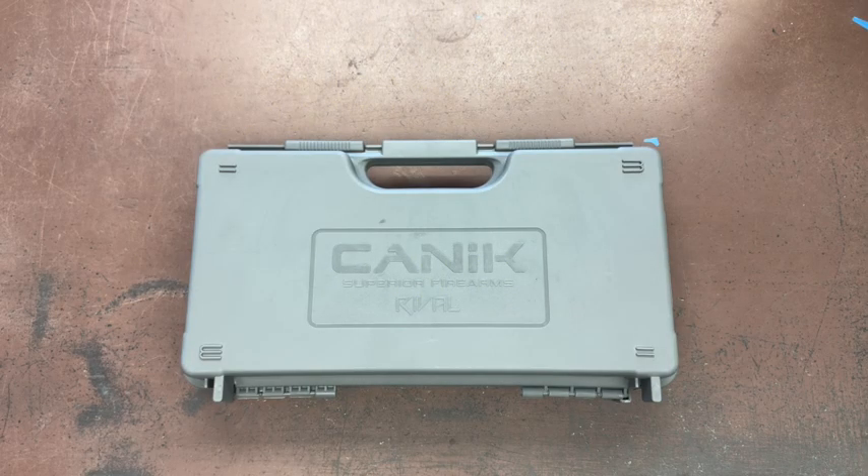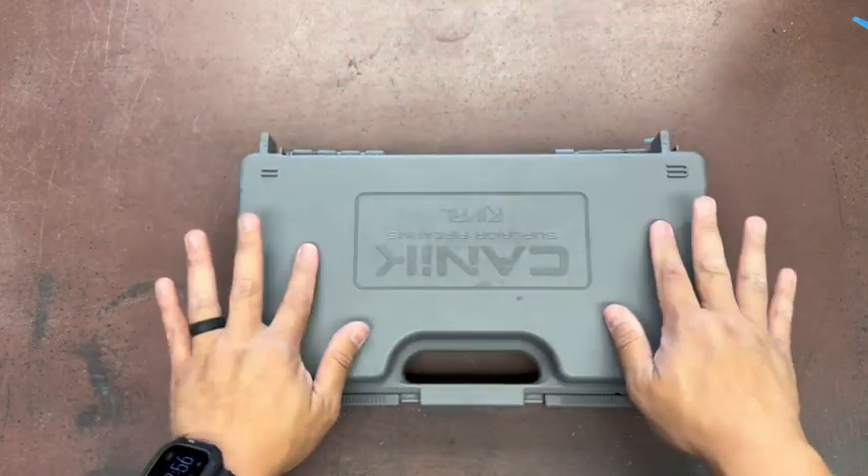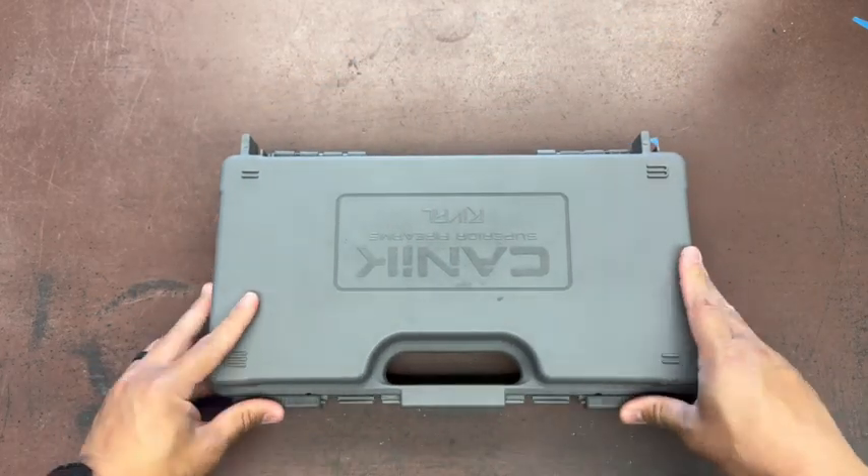What's up YouTube, welcome back to another episode of Armed in Michigan. Today we have a mechanic rival — you get your usual polymer mechanic carrying case.